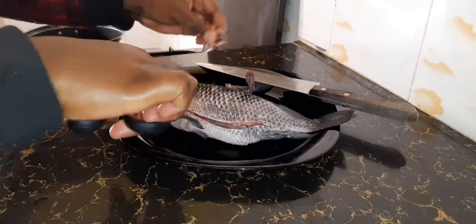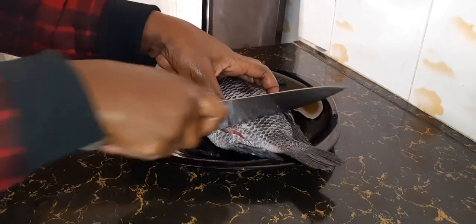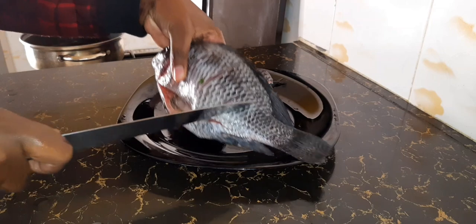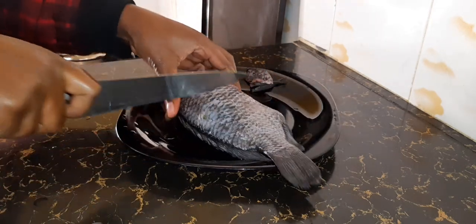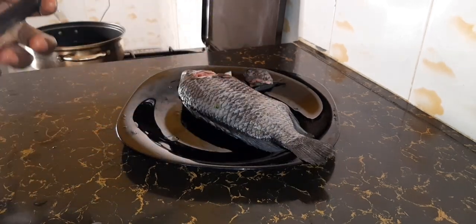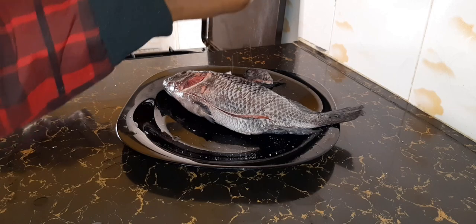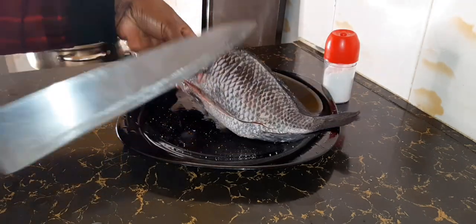From there, just cut your fish into two to three sections — it will depend on the size of your fish. Cut like that, cut the other sides also, then apply your salt on both sides.